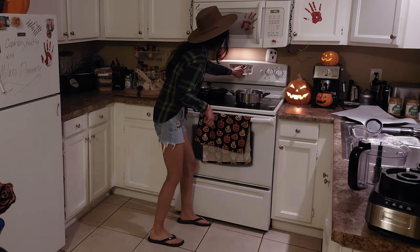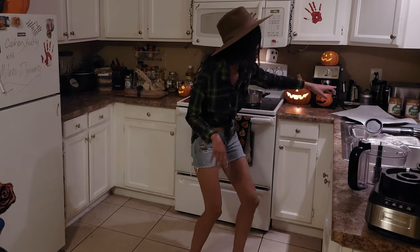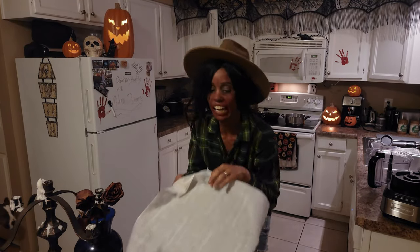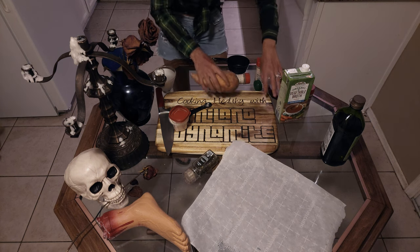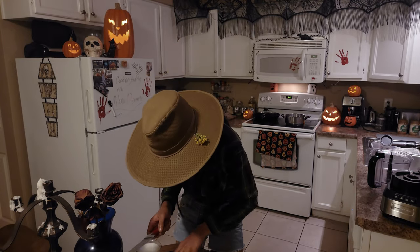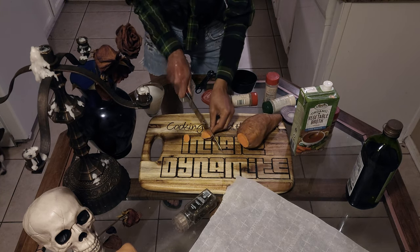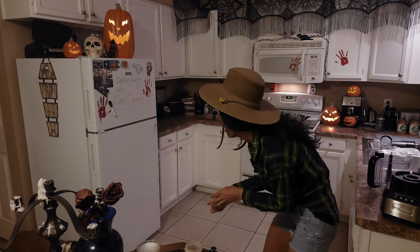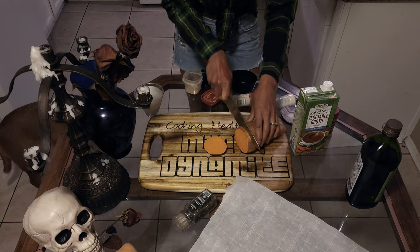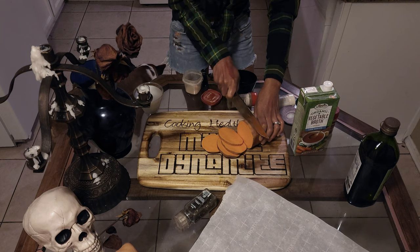Now we're going to set the timer for 40 minutes. We grab our oven tray and place it. Next we're going to take the sweet potato, cut the ends off, and now we're going to cut them thin. This is going to be the side dish.